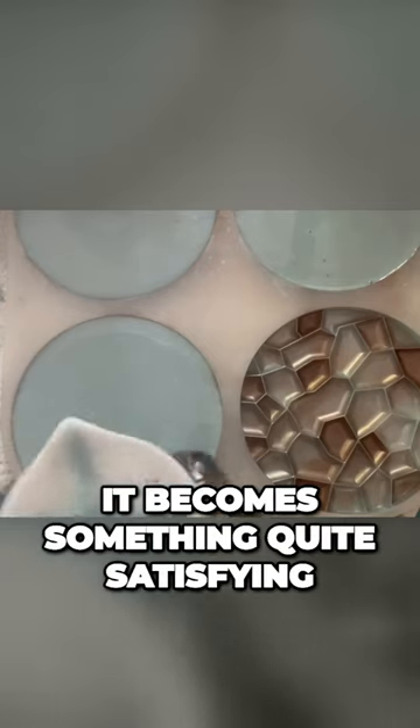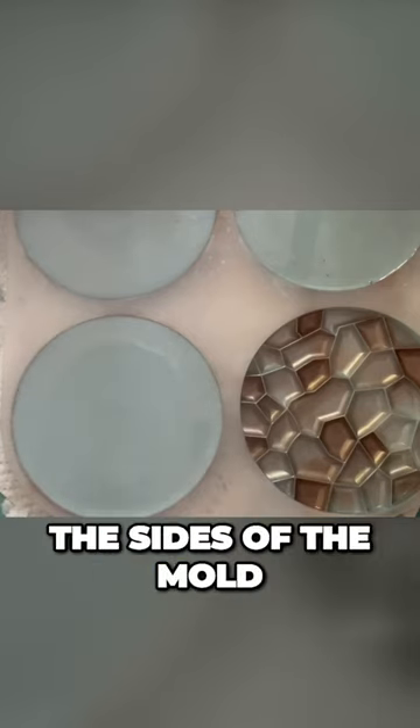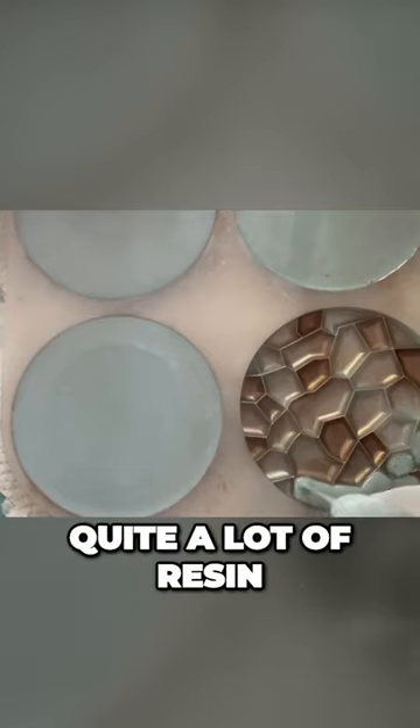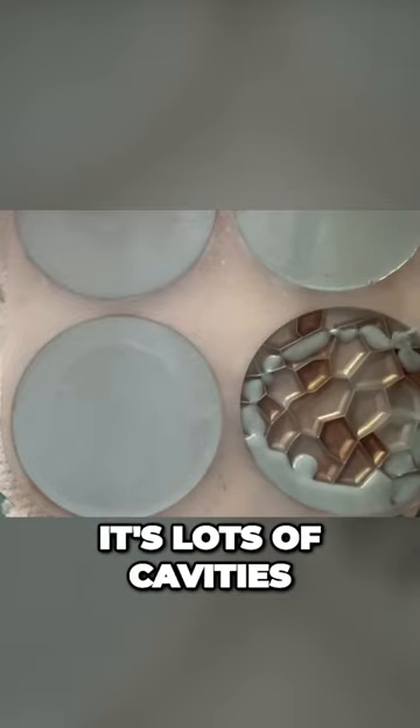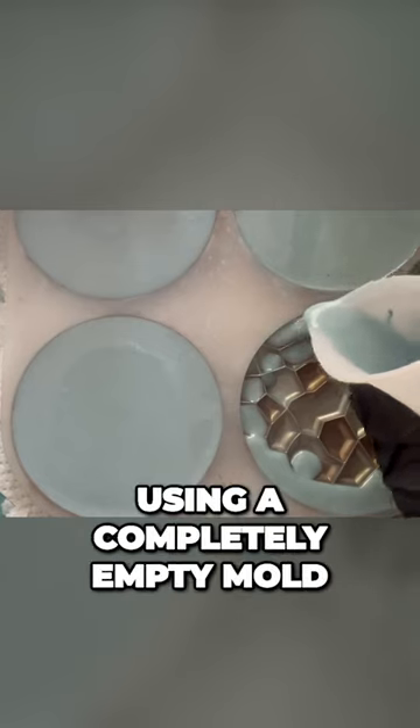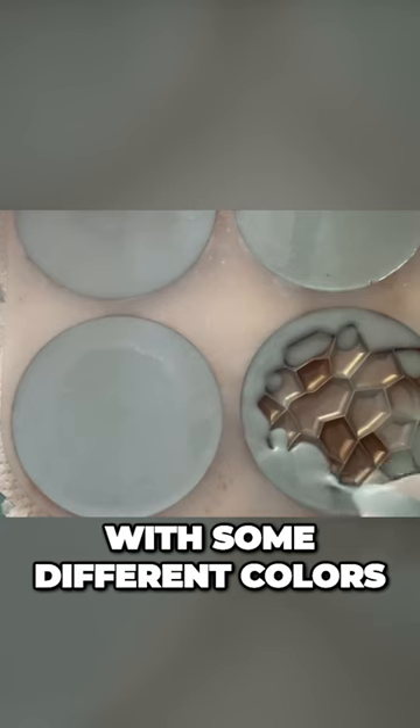There we are — it becomes something quite satisfying about seeing the resin reaching the size of the mould. This last one took quite a lot of resin, and that's purely because it has lots of cavities, so it's almost basically like using a completely empty mould that you've just dusted with some different colours.